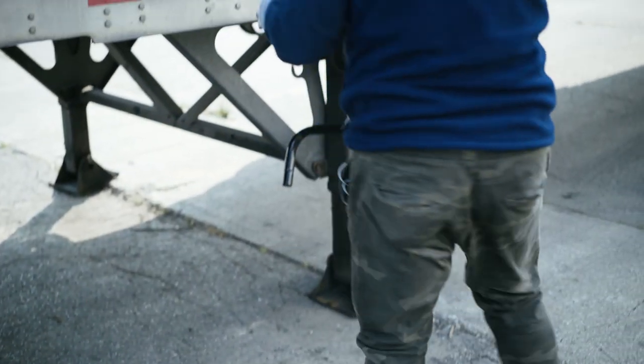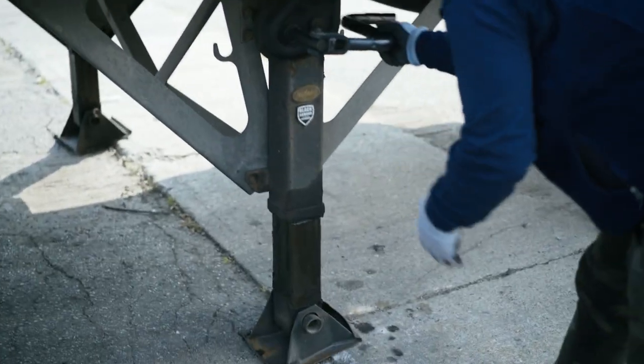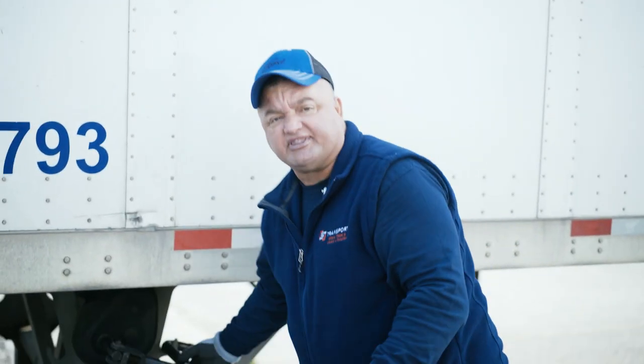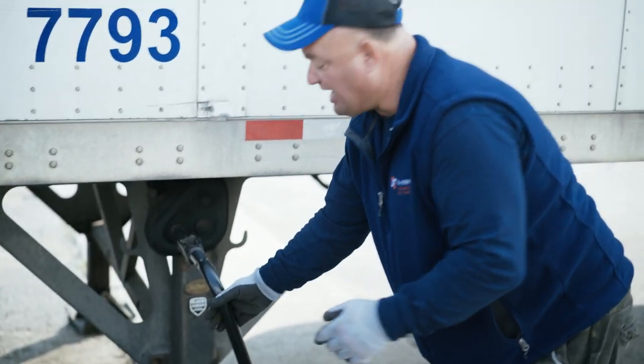Once you're all hooked up and you're doing your pre-trip and stuff, put your dolly legs all the way up until you lock your handle. Make sure it's locked secure going down the highway — that's a safety issue because other vehicles are on this side. You don't want that handle swinging out and catching a car or something, especially once it locks.